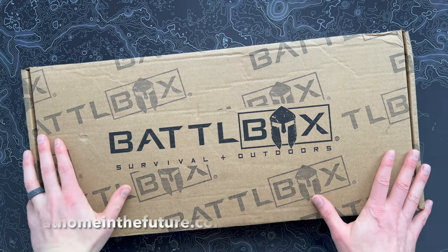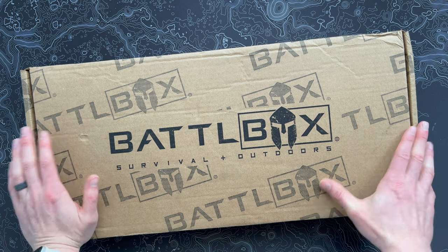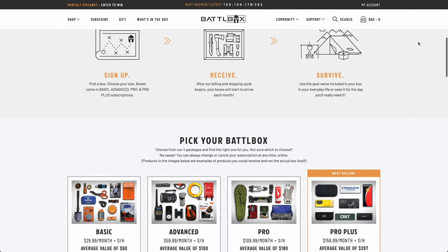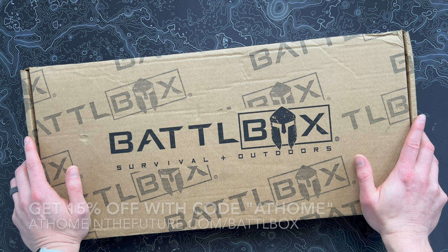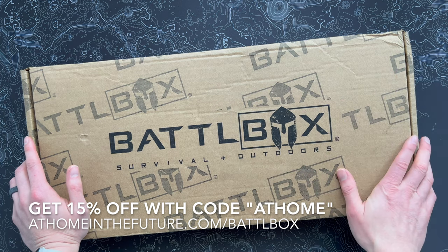What's up guys, Eric here with At Home In The Future and I'm back with another Battle Box unboxing. If you're unfamiliar with Battle Box, it's a really cool survival and outdoor gear subscription box. It comes in four different flavors going from the basic box all the way up to the pro plus. We do the pro plus on this channel because I like knives and the big stuff. If you're interested, check out the link on the screen or down in the description.